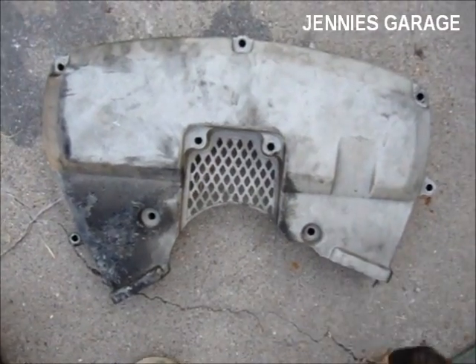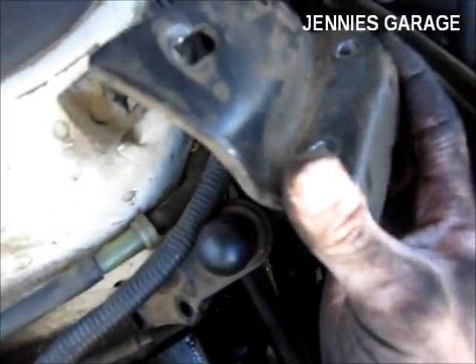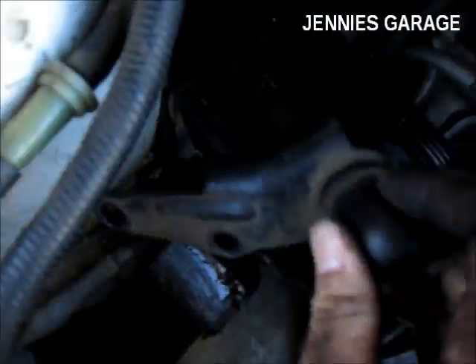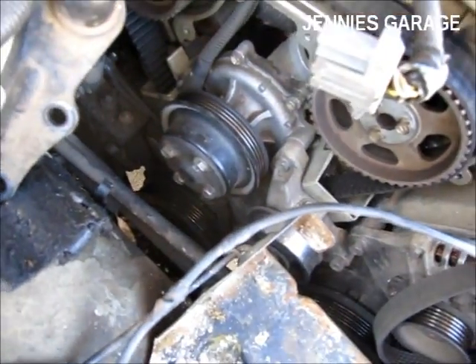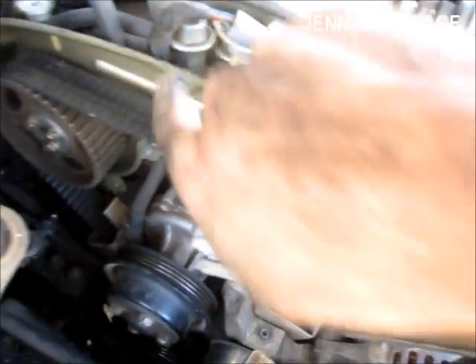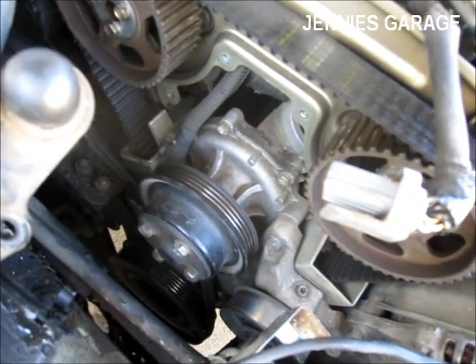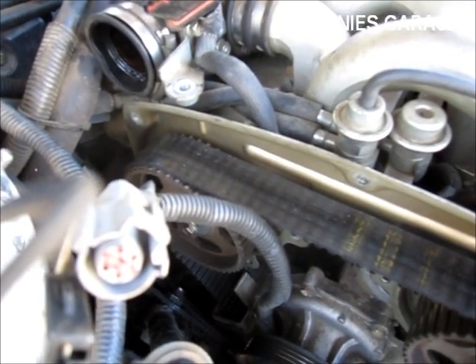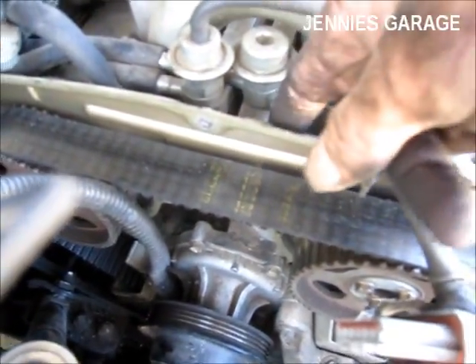I've got the upper timing belt cover off. I ended up having to remove the battery and also the bracket that holds this little damper. The next step is to unplug the connector for the crankshaft position sensor and start feeding it down through here so we can remove it. I was able to get the connector out from behind this cover — it was a tight fit, but I was able to do it.